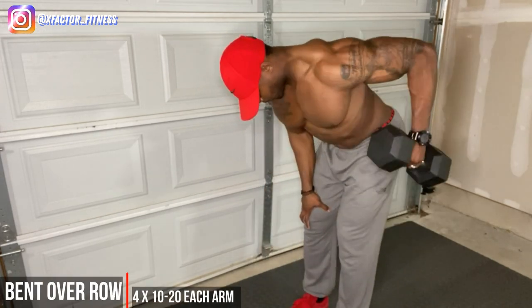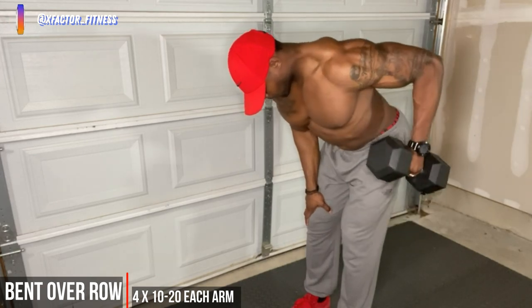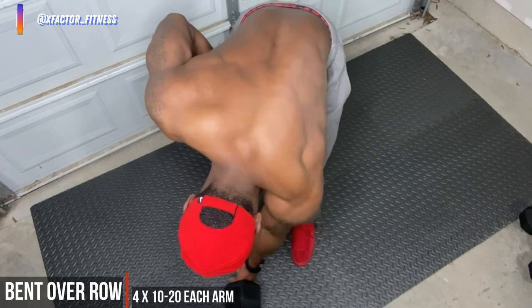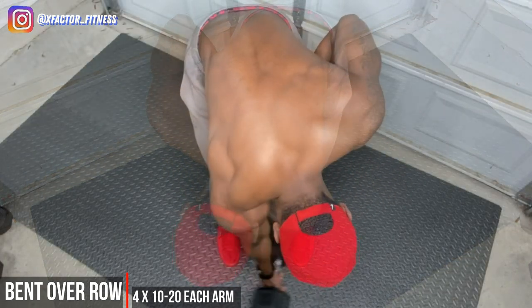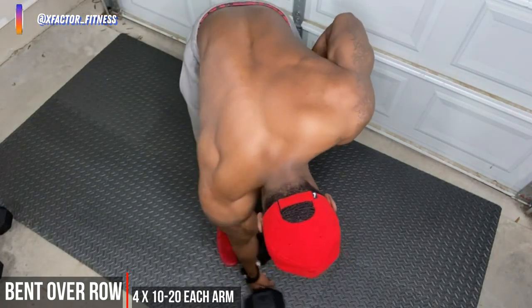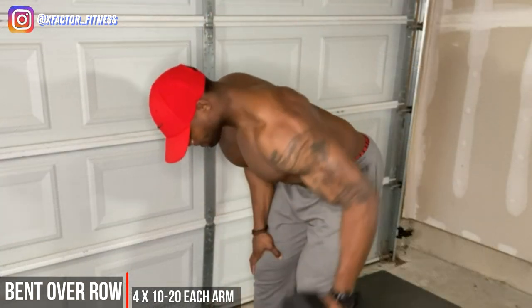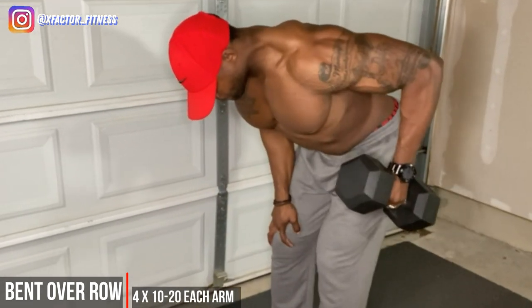Let's get into some bent over rows. On these rows, you'll notice I'm taking my dumbbell and lowering it to the other side of my body — I'm using my foot on the opposite side as my target, lowering the dumbbell to my opposite foot and really allowing my back to stretch. That stretch is everything. Then when we pull up, we want to really squeeze the back, really get that back engaged. You should feel this — as long as you give it everything you got, you should be okay.